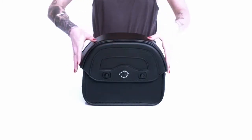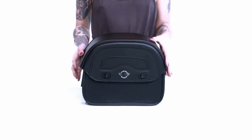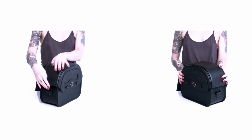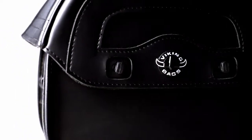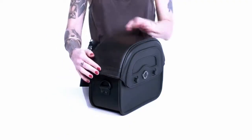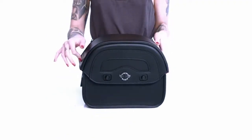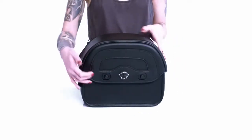Hey, what's up? Kendall here, and I'm back with the detailed review of the warrior motorcycle tail bag. These bags are made from high quality durable Viking leather. The leather is wrapped around a metal structure to ensure shape retention and eradicate the risk of sagging altogether. The trunk comes with a wide velcro strap to enable secure and stable mounting to the sissy bar.